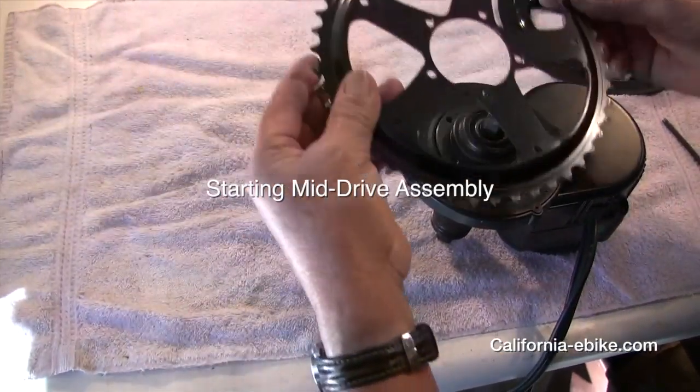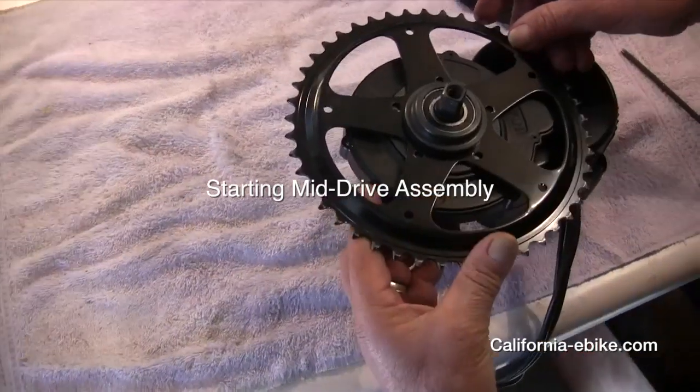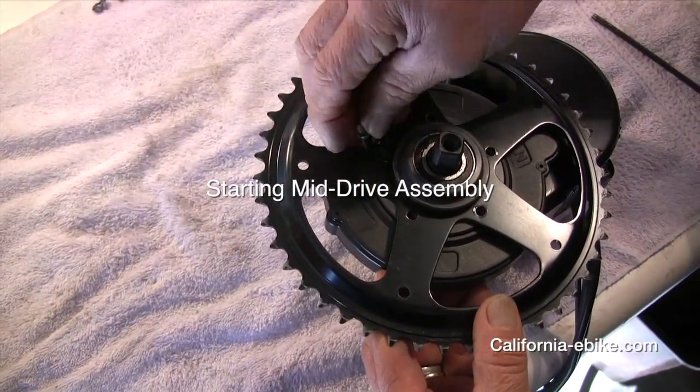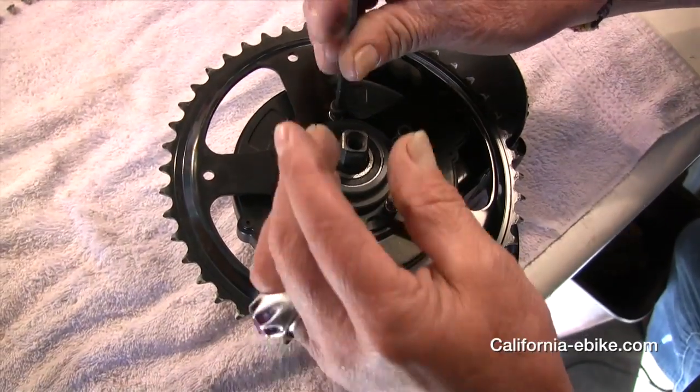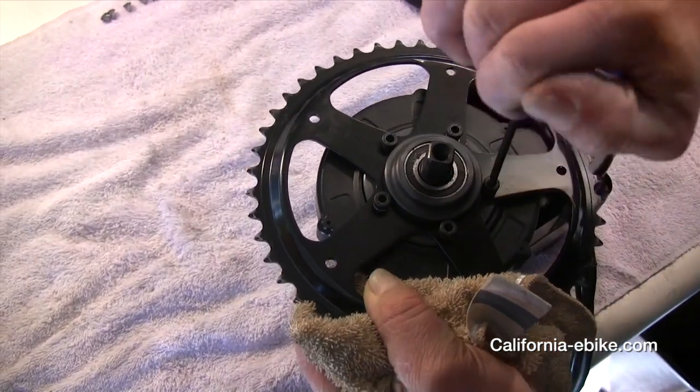Starting mid drive assembly. Install the steel chainring to the mid drive motor as shown, making sure the offset is facing the motor and making sure you use lock nuts with the screws.